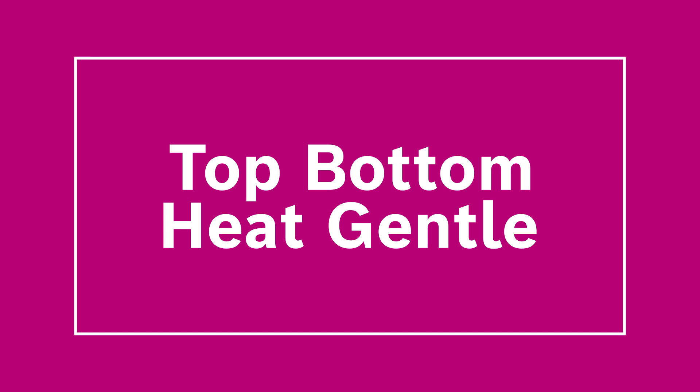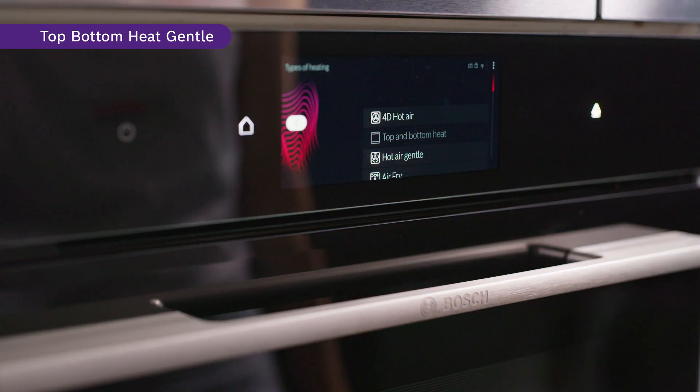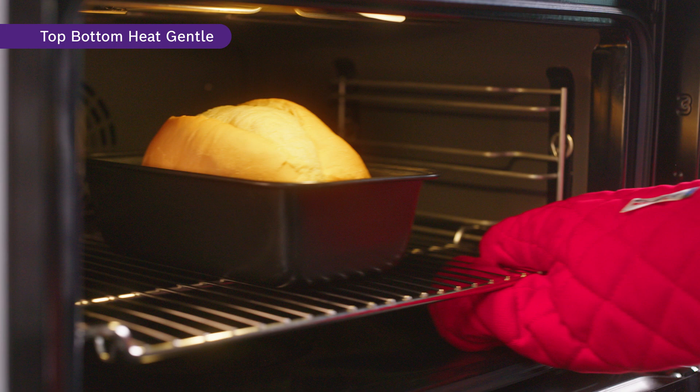The Top Bottom Heat Gentle is the new gentle way of cooking. By selecting this function, you are able to achieve perfect baking for your bread and rolls. This function also allows you to save energy, depending on the dish and method of preparation.